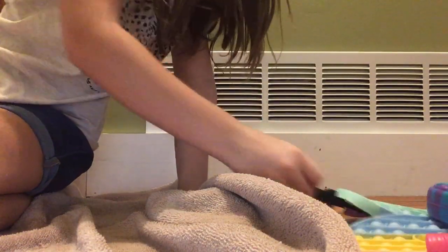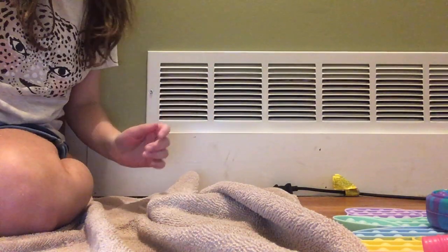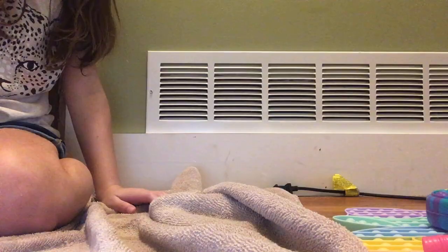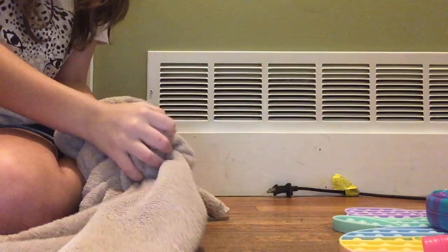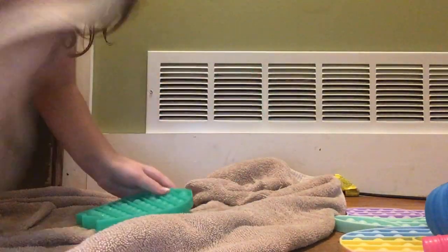I'll just put it on me. Now it's so dry. I'm doing biggest to smallest. Now I'm going to do this. So let's see if the water comes out. You have the pops on this side.